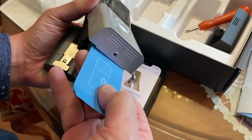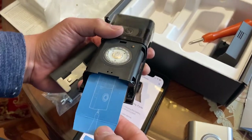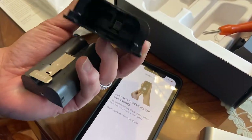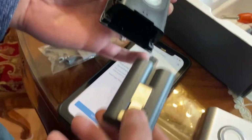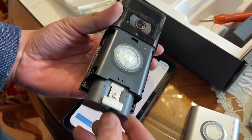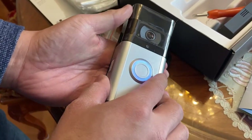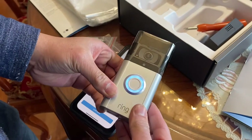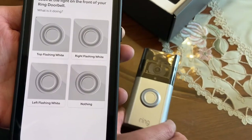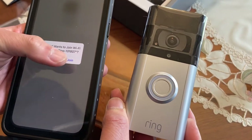Once that's done, take out the tab from your battery insert area, take your fully charged battery, and insert it. You can exchange the skin later on — I'm going to use the default skin for now. You're going to match the same blinking as what you see on the phone and just wait for it to sync.